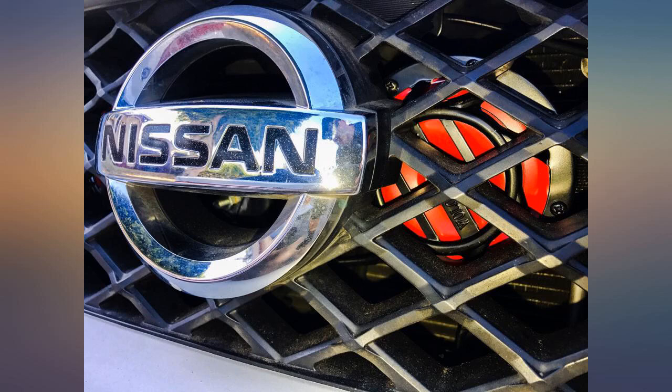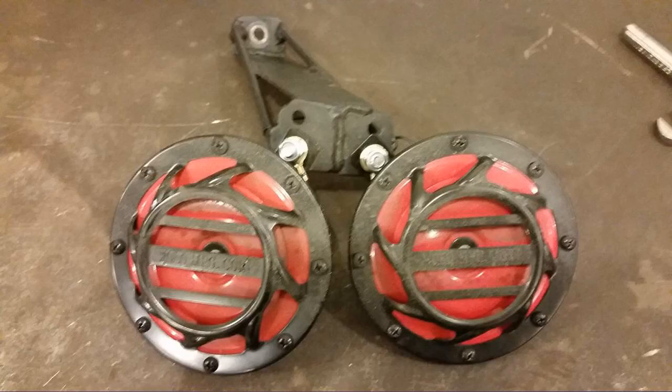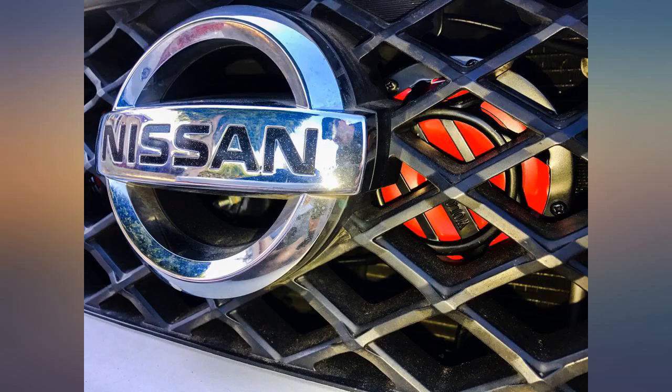Nice and loud, not mistaken for a wimpy horn any longer. Hella loud horns and cheap, mounted on my VW Golf — lots better than the OEM horn. High pitch and way louder than most aftermarket horns. I install them on most my vehicles and recommend them to everyone. Really awesome horns.